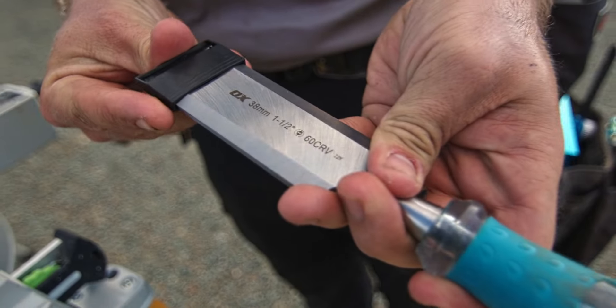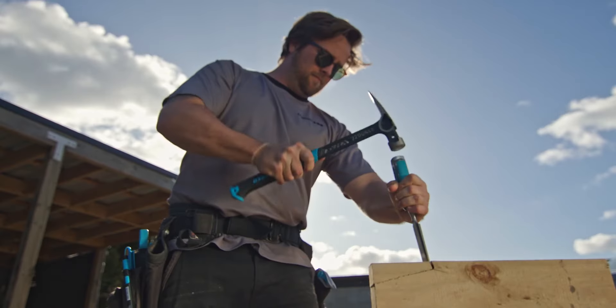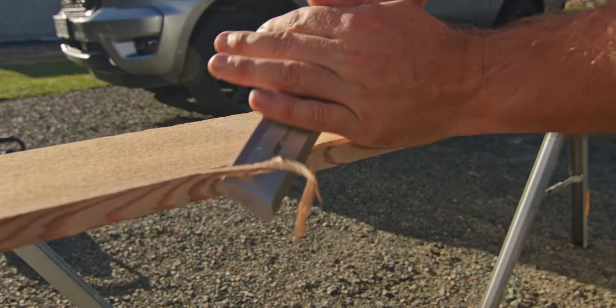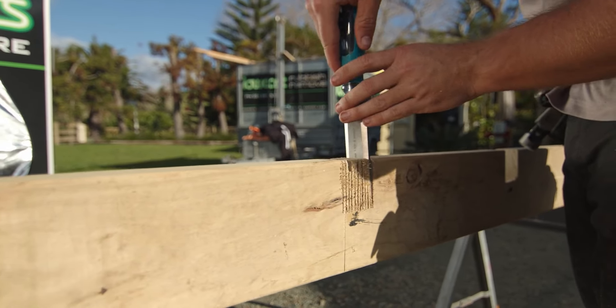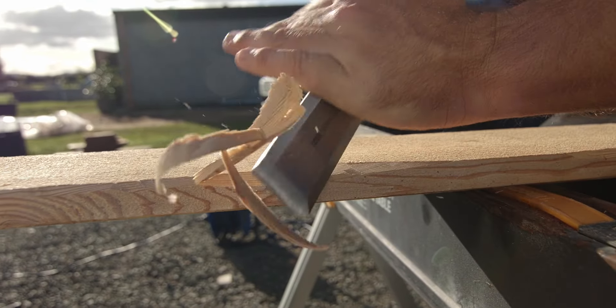The steel through tang design provides added strength and direct force transfer from handle to blade, ensuring ultimate durability. Featuring split-proof handles, these chisels offer durability and comfort during prolonged use.